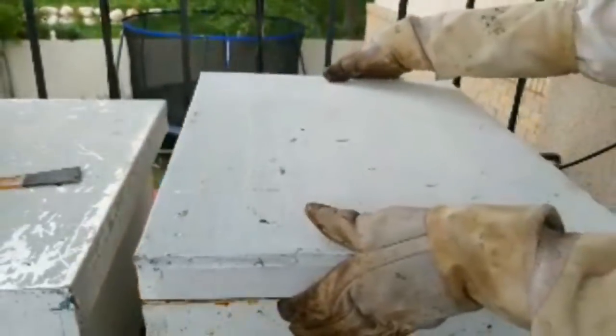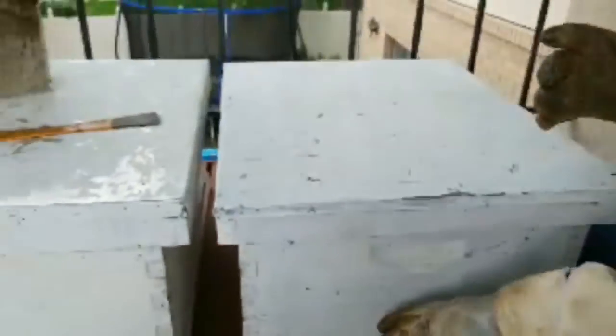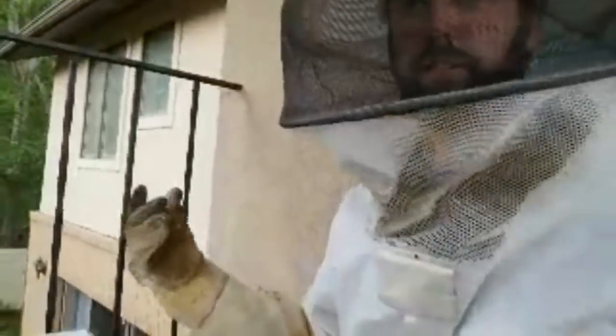I absolutely love beekeeping, and even more I love sharing beekeeping with other people, because it's something I just absolutely treasure. We're not surrounded by bees right now — every now and then there's a bee, but they're not mad, they're calm. They're sweet as long as we're sweet to them. In fact, I could have done all that without a bee suit and probably been perfectly fine.